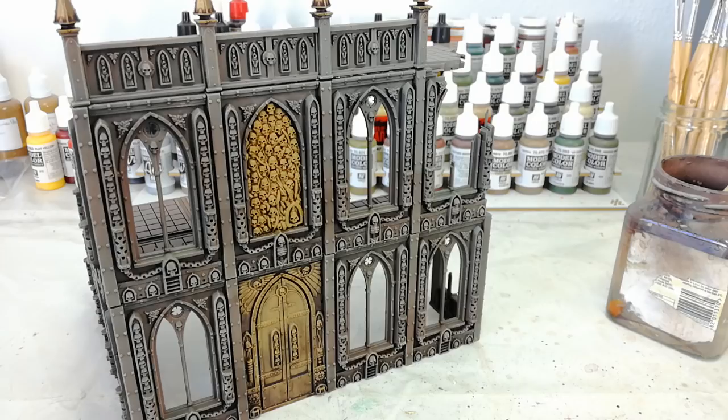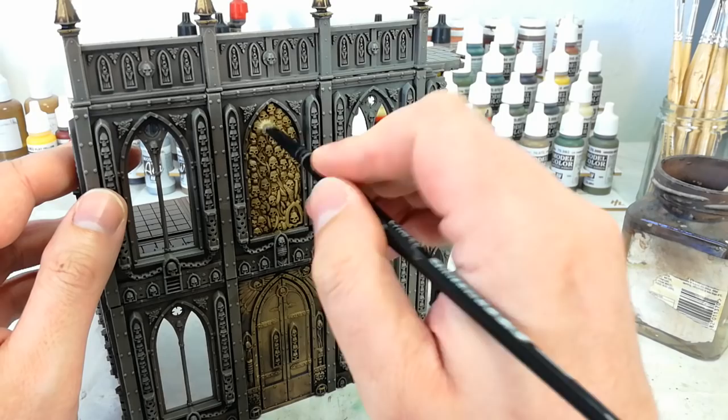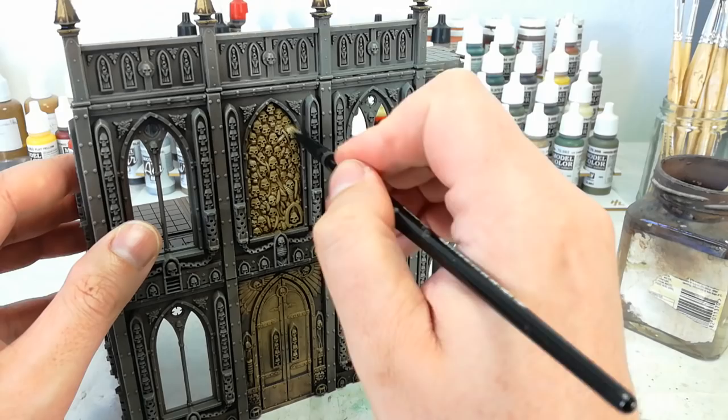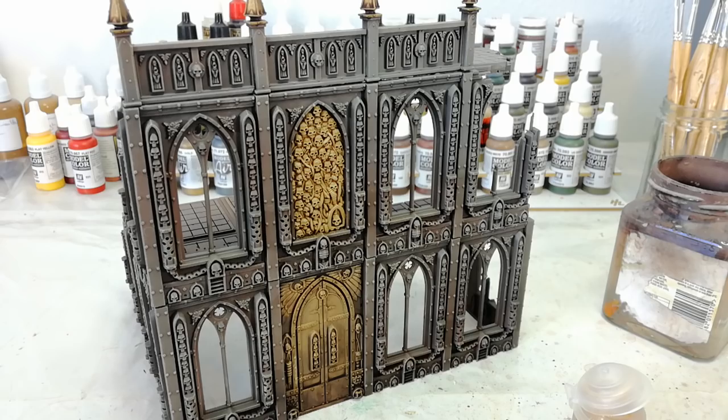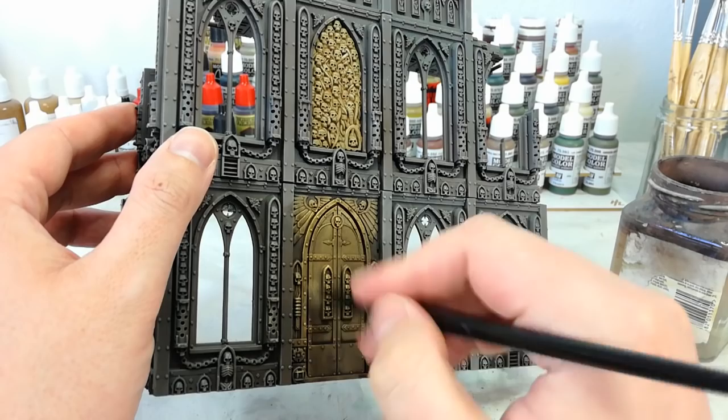With those washes dry, we've added a little bit more visual interest to the model without adding too much to the palette. It adds just a little bit of warmth, which I think is important. Now grab the Tyrant Skull again and do a quick dry brush over those skulls - all you're looking to do is highlight those edges and the horrible grinning faces. Then get out a little Sigmarite and do the same thing on the door just to brighten it up and make that gold shine. If you wanted a really dark brassy door, you could use Necron Compound here instead.